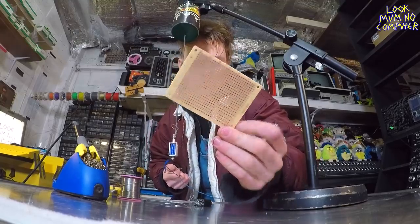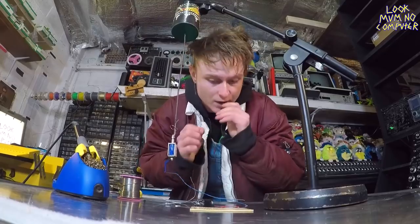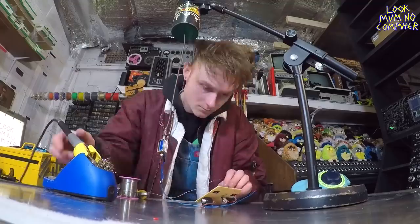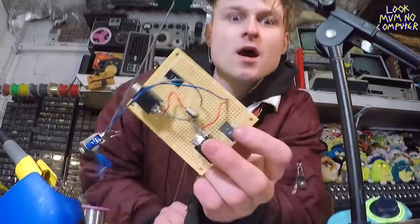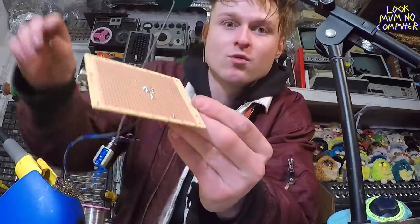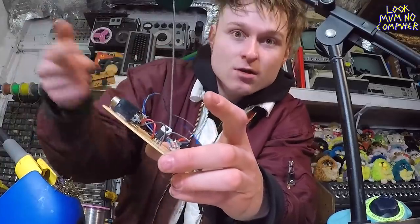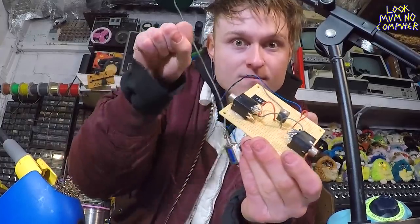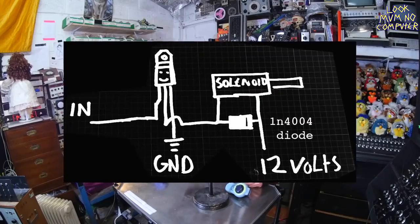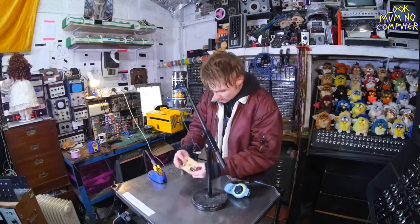I'm gonna do a super simple circuit on proto board — it's like strip board but the strips aren't connected so you've got to make the connections yourself. I've just soldered this together: it's super simple, literally just a power in and a trigger in connected to a solenoid. The circuit diagram is right here. Now I'm gonna plug it in, see if it works, and then worry about the microphone — the receiving end of the spring reverb — after that.